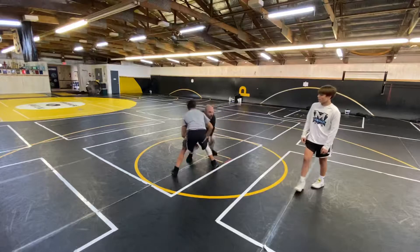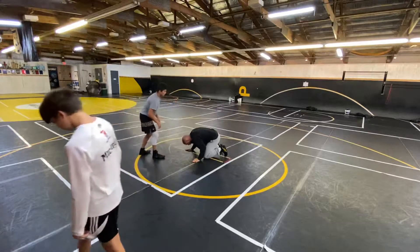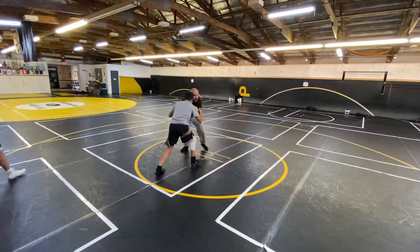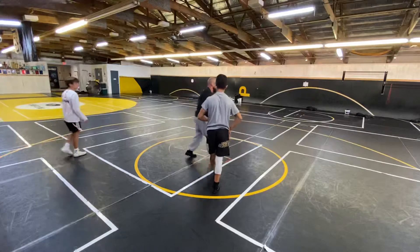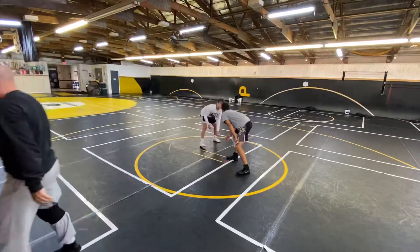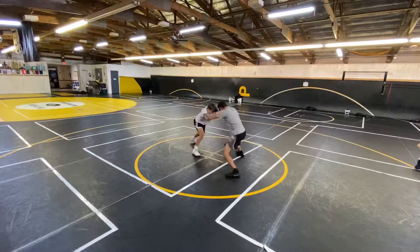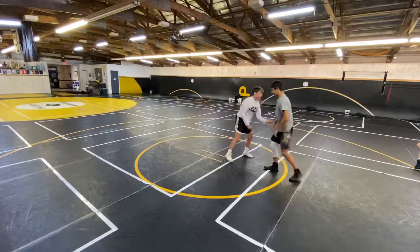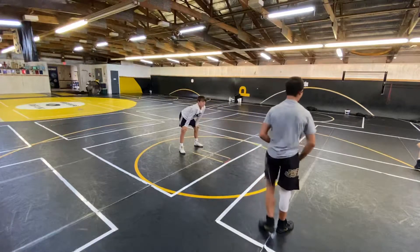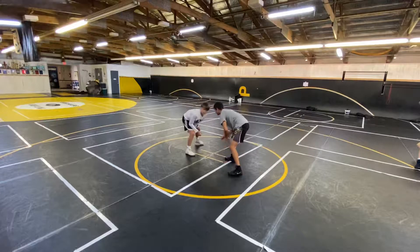How do you avoid getting snapped out of your hands? What do you have to feel? Pressure change. For example, if I have inside position, I'm pressuring with small steps, and I feel him begin to snap my hands off — I don't go down to my hands, I don't snap him. I'm pressuring, I feel him snap me right here, now I'm back into him. That's the stuff I want you working on.